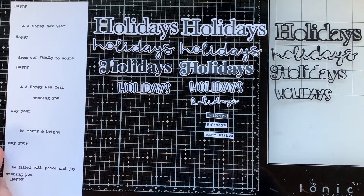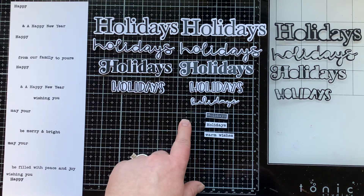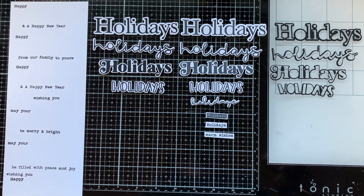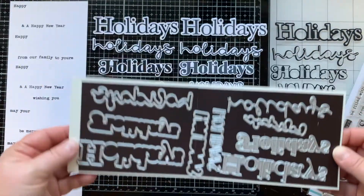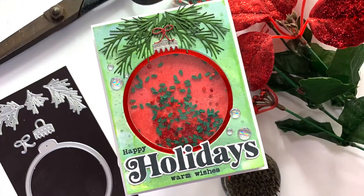Here we have all of the things made with these sets: the companion words, the die cut holidays, the stamped holidays, and the outline holidays. I hope that you can see all of the creative ways you can use this set, and remember to pair it with the Simply Sentimental Happy set for even more looks.